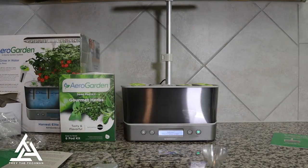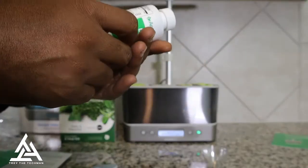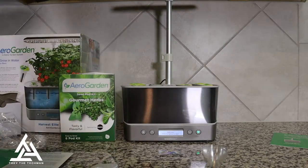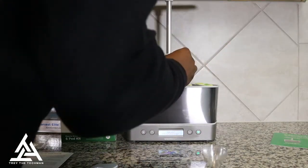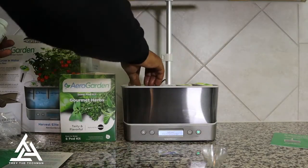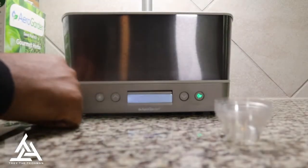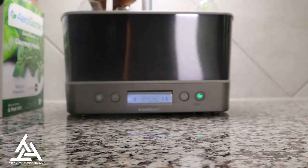Go ahead and shake up the bottle — you have to make sure you shake it every time you feed your plants. Since I got six plants, this requires me to put in two caps. Put the top back on. It starts off showing zero days, and counts up to 14 days until you have to feed again.